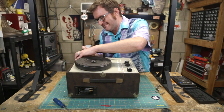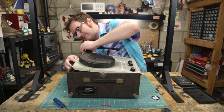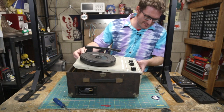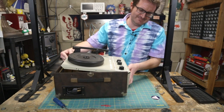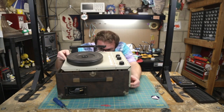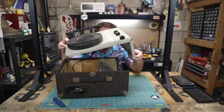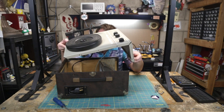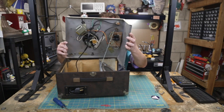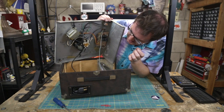Got all the screws out. Let's go ahead and... that should just slide out somehow. There it goes — lovely. There's a big old capacitor on there. Let me turn this thing around so you can see.